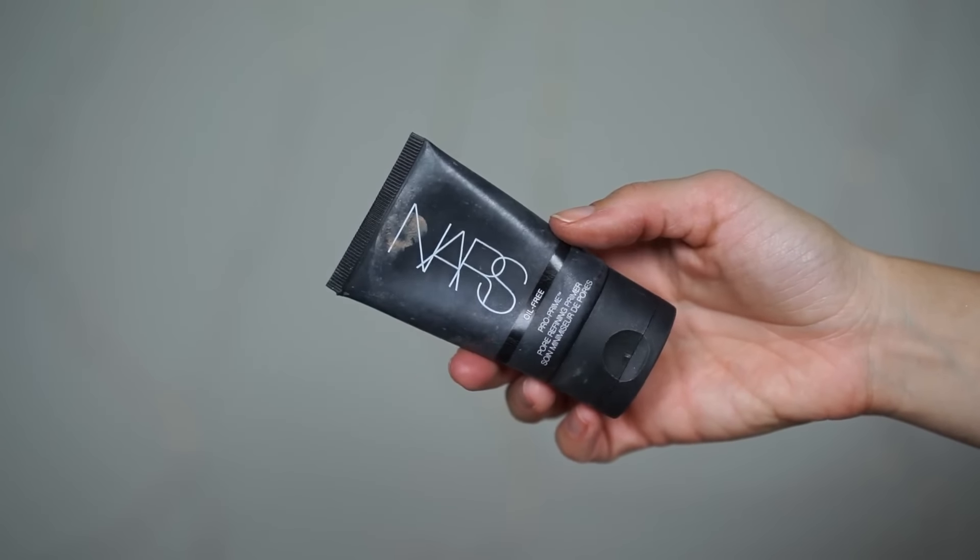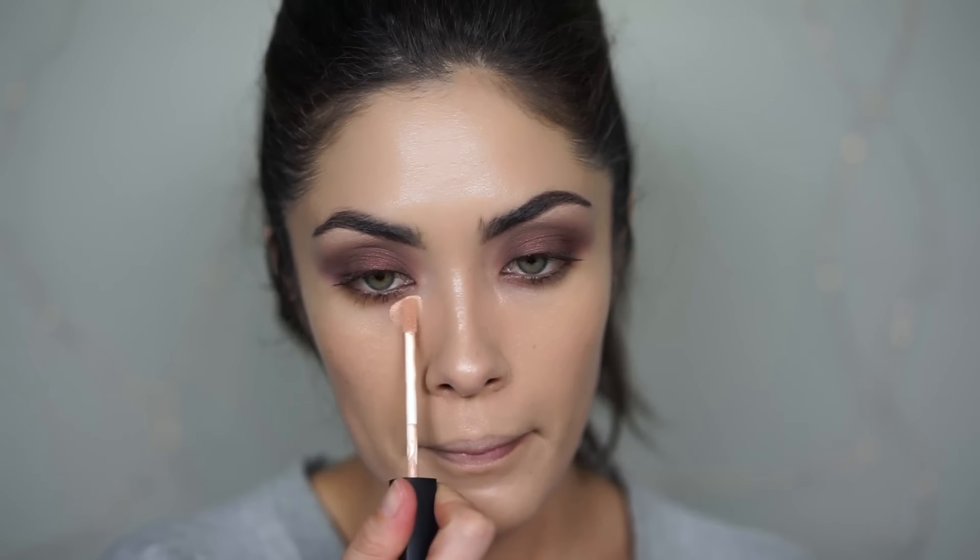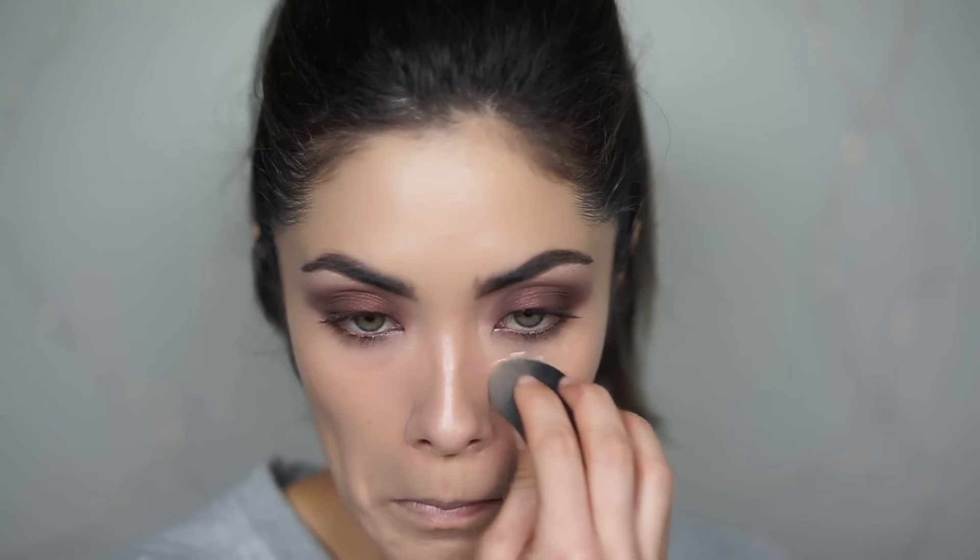I just realized I forgot primer — I was going to use the Pore Refining Primer from NARS, so don't forget to prime if you're going to wear this look all night long. I'm going to keep going since I'm washing this off anyway. I'm putting a small amount of the NARS Radiant Creamy Concealer in Honey to correct any under-eye darkness, then going back over it with the foundation to even it out. Now I'm setting with the Maybelline Shine Free Loose Powder — I seriously cannot get over how good this powder is for $5.99. I'm pressing it into my skin using the Beauty Blender.